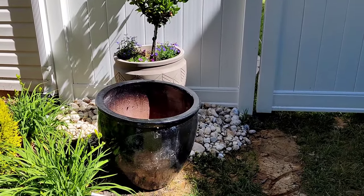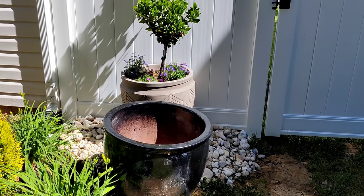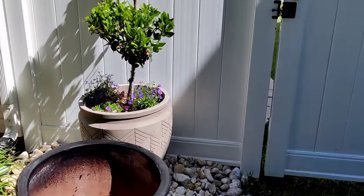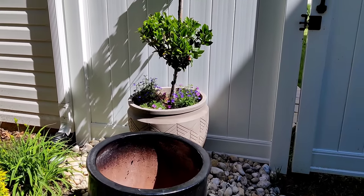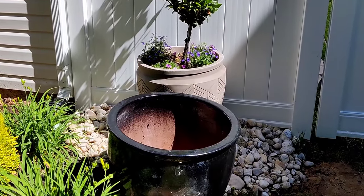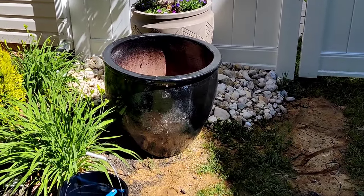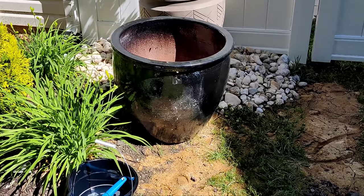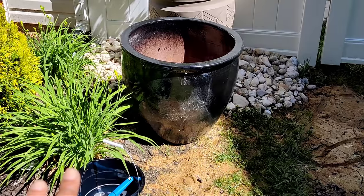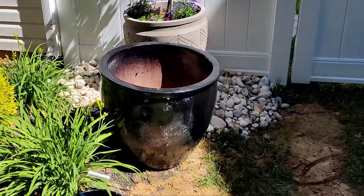I finally got my black pots! In my previous video I asked you guys whether I should paint that pot black, and the majority said yes. But somebody left a comment recommending I just wait and find the black pots I really want — which spoke to me — and lo and behold, I finally found them on a super discount deal. They are a little bit discolored, which I'll fix by turning the pot around, but they also need to be cleaned up. I'm going to do a deep cleaning first, and then move everything from that planter into this one.